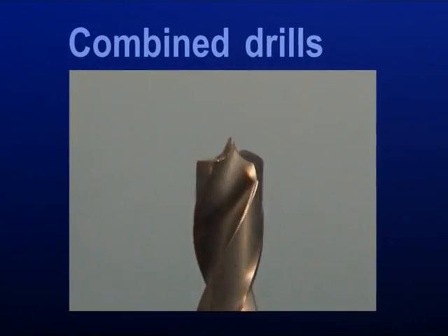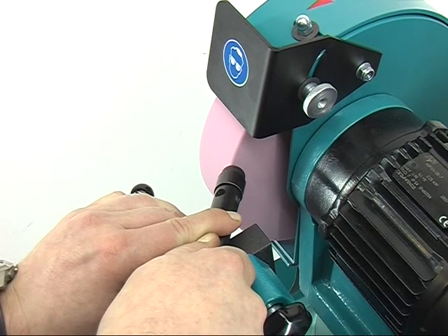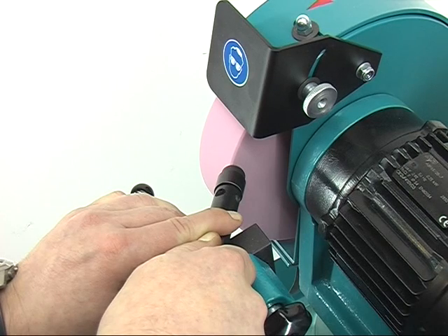Combined drills. For grinding the drill, the grinding wheel's edge should be dressed by a diamond dresser at a corresponding angle of about 30 up to 45 degrees.